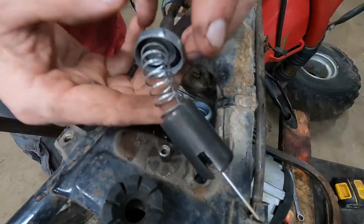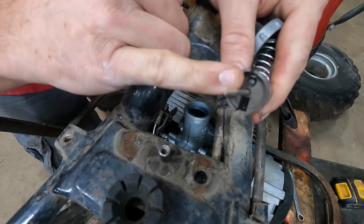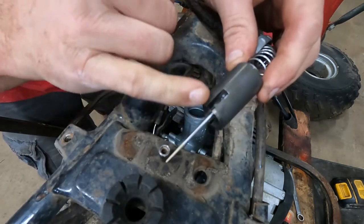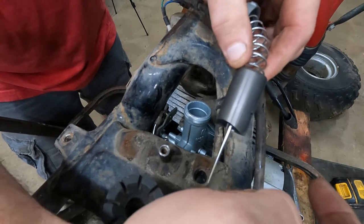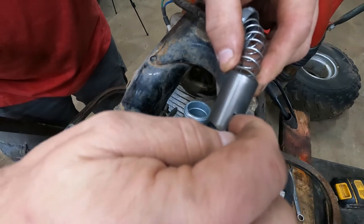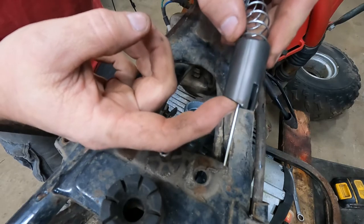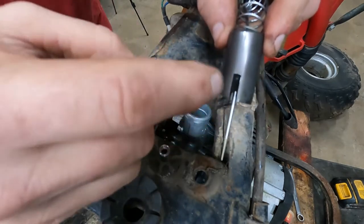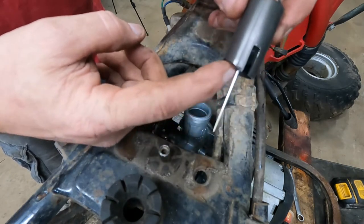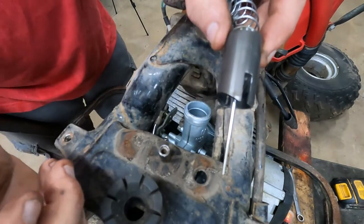I'm going to go real slow and explain this. On one side of your needle you have where you put your throttle cable. On the other side you've got this ramp — and it's exactly what it is. It sits on the right-hand side of the carburetor, and your fast idle adjustment screw screws into that opening. As the screw goes in further, it raises the slide upward — more fuel and air — and the carburetor thinks you're giving it gas.